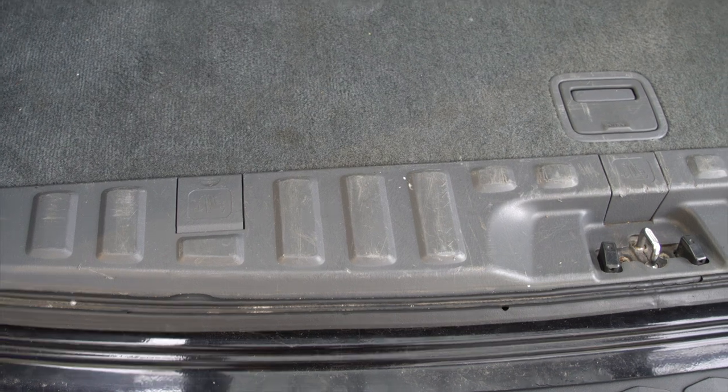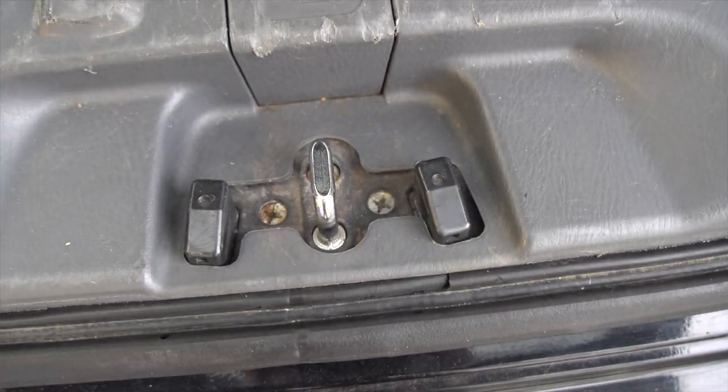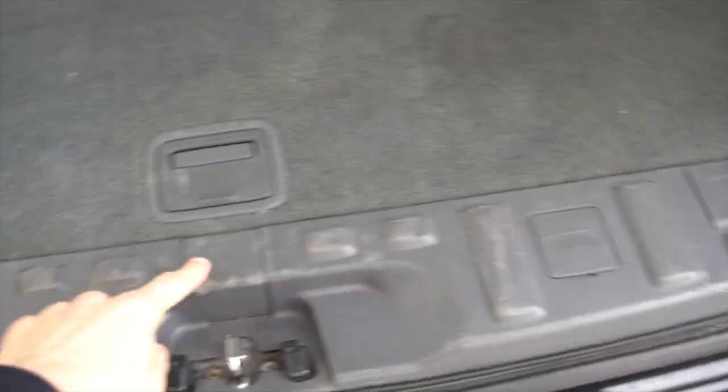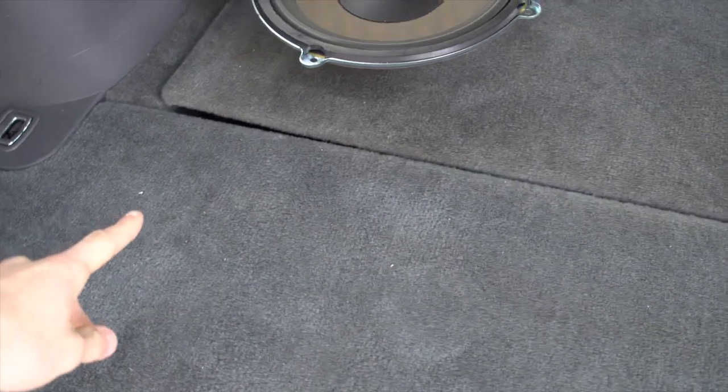First, what you're going to have to do is unscrew these two screws right here and this entire piece will come off. There are some clips throughout it — you just have to easily pop them off. Next, this cargo cover right here that pulls open: there are going to be two clips, one on either side, and this one easily just pulls up. Just use a little tiny bit of force and that easily comes out without any screws.